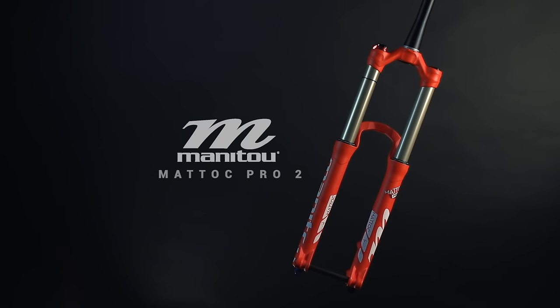The Manitou Matic Pro 2 is essentially the rebirth of the heritage that Manitou built up back in the day. I think it's drawing people's attention back to Manitou, and rightfully so.